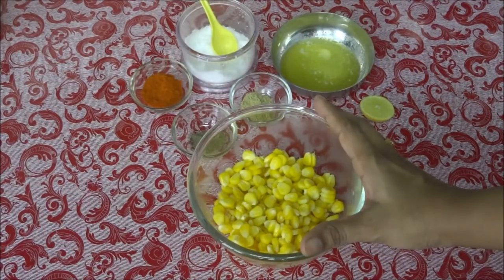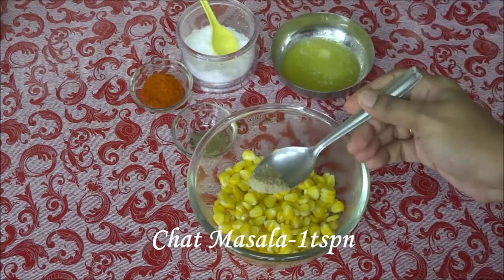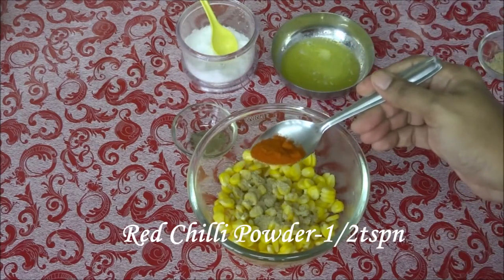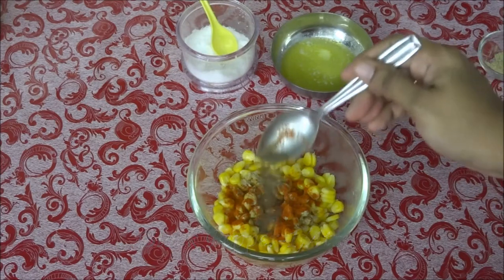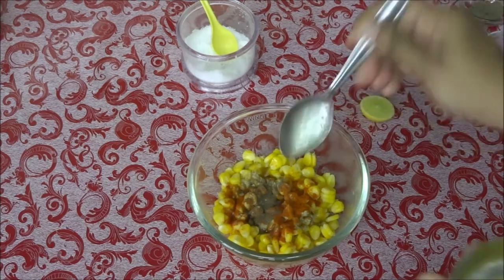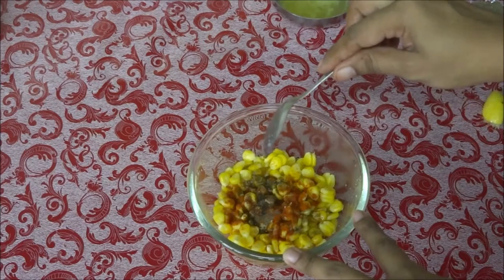For making this masala sweet corn, I have taken 1 cup of boiled sweet corn in a mixing bowl. To this, add 1.5 teaspoons of chaat masala, 1.5 teaspoons of red chili powder (or according to your spiciness), 1/4 teaspoon of pepper powder, 1 teaspoon of melted butter, and squeeze some lemon juice. Make sure your sweet corn is very hot and fresh.